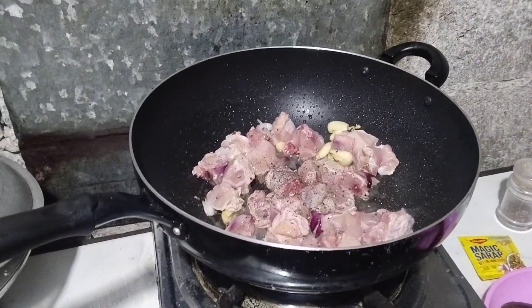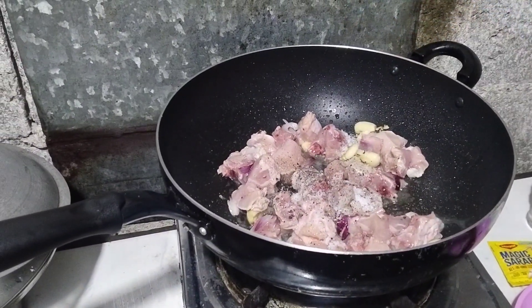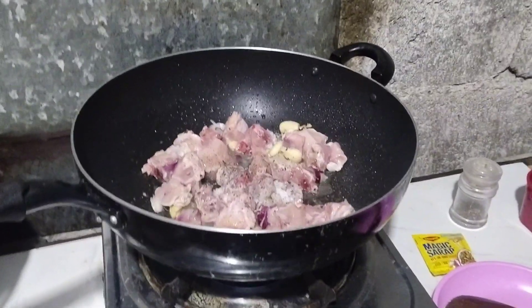May own version lang ito guys, sa akin. Kishare ko lang po kasi napakasustansya po ng munggo guys. Konting asin. Kaya kumain po tayo ng munggo guys — kulan nung kanina, pinaliwana po.